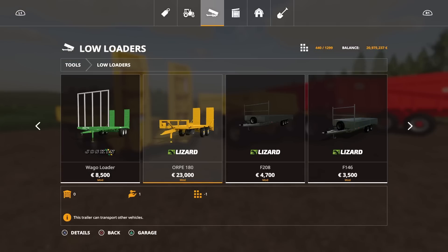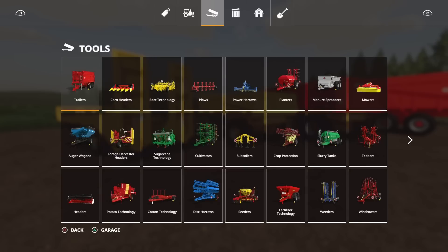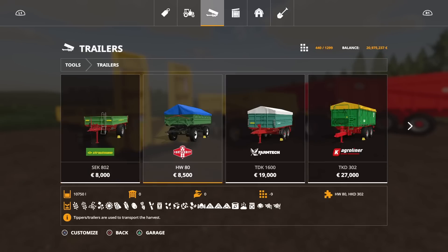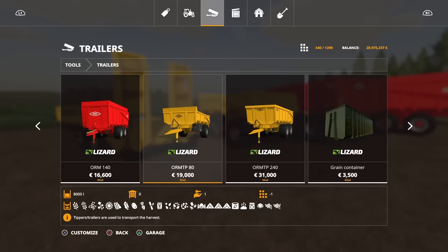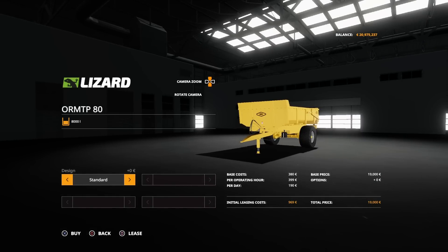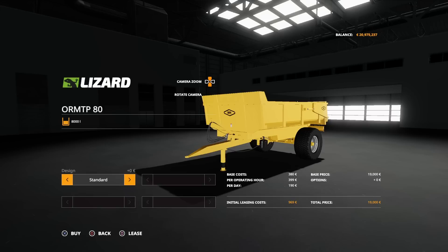The trailers themselves are all under trailers. We've got the ORM TP-80 — that's the four slot one, the one in the middle. You can have standard or with a toolbox on the side, which adds an extra 200. 8,000 litre capacity, no options, it comes in yellow.